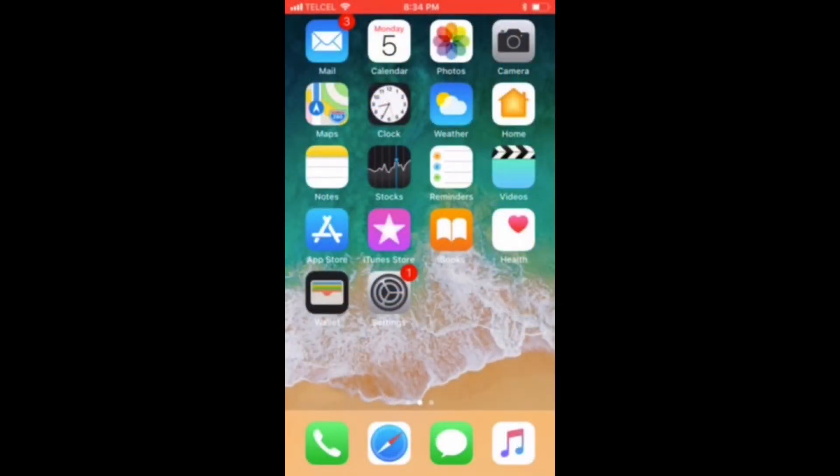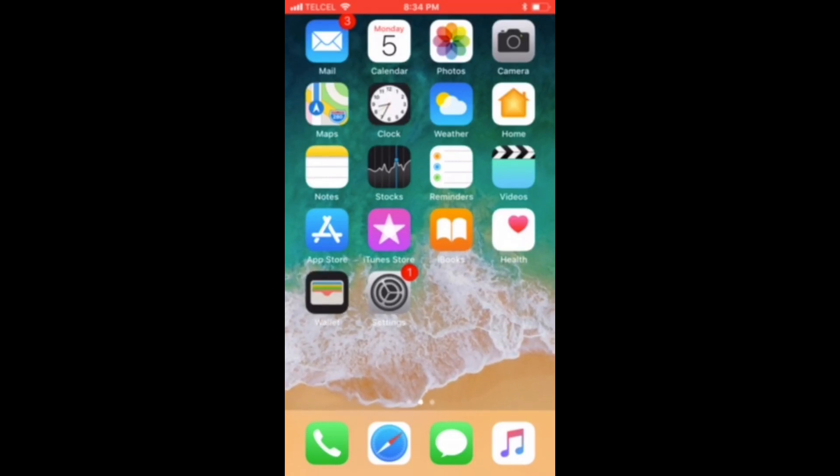Greetings internet, this is Dustin once again with My Home Kit Home, and today we'll be taking a step back. I thought it'd be interesting to see what it's like to set up a home in the Home app for the very first time. So I grabbed a friend's iPhone, wiped it clean, set up a brand new iCloud account, and these are the results of that project.